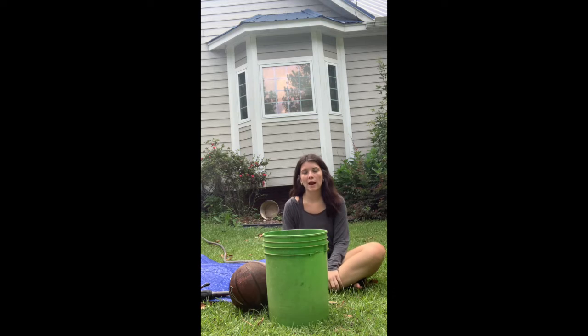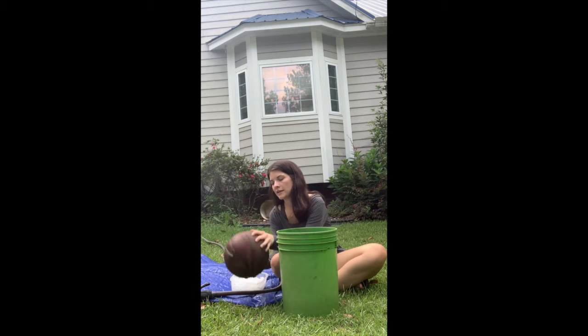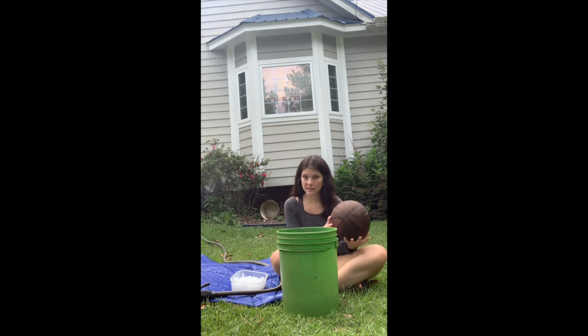Hey guys, my name is Corbin and I'm on waterfront this summer. Today we'll be learning about ice bucket kickball. Ice bucket kickball is a pretty simple game — it's your basic game of kickball except the bases are buckets filled with ice. All you're gonna need is a kickball, and this is obviously not a kickball.